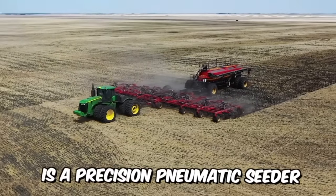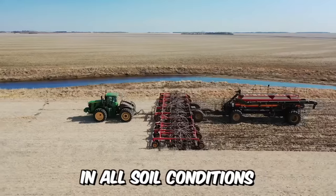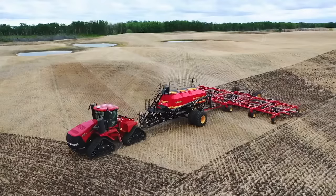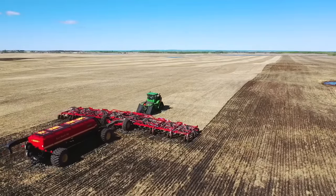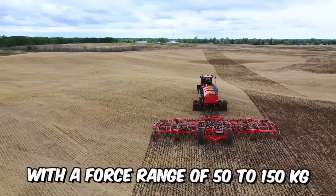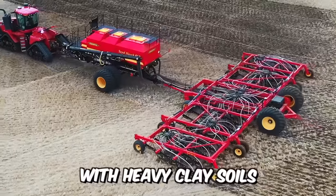The Seed Hawk is a precision pneumatic seeder that delivers unrivaled accuracy in all soil conditions. One of its main advantages is precise penetration of the soil to the specified depth, thanks to chisel-shaped coulters fitted with a 12mm cutting-wear edge that requires minimal pressure and traction. The adjustable hydraulics, with a force range of 50 to 150kg, can also cope with heavy clay soils.